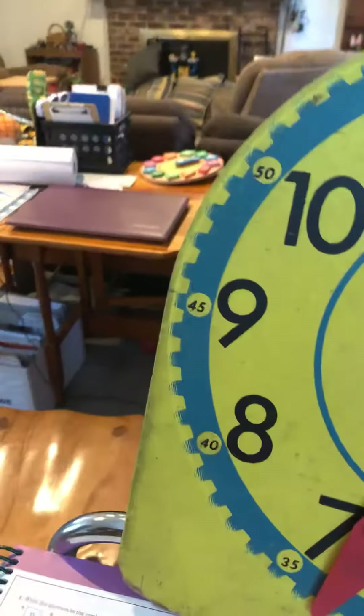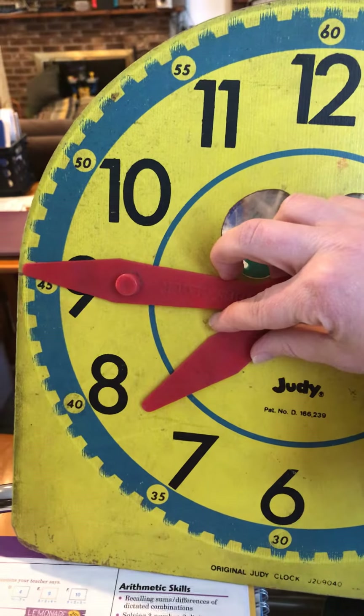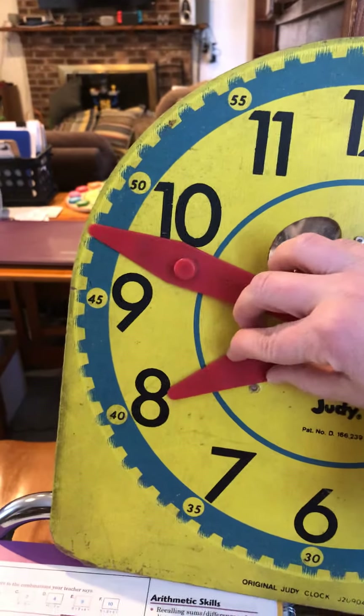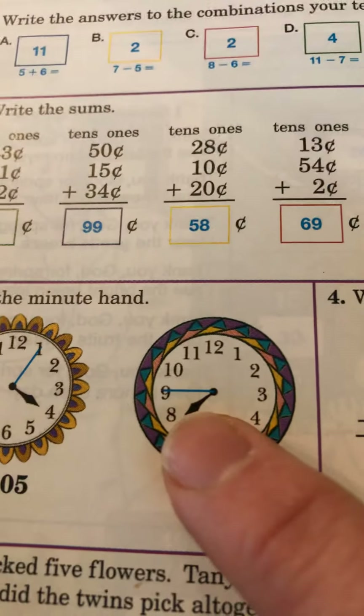Do you have your answer? I have mine. This is what I have: 7:45. The little hand is almost to the 8, but not quite. And the big hand is on the 9 because when we count by 5s, we call the 9 forty-five.